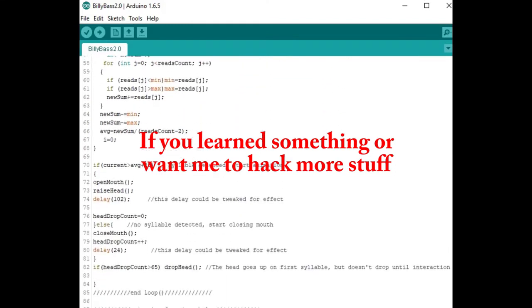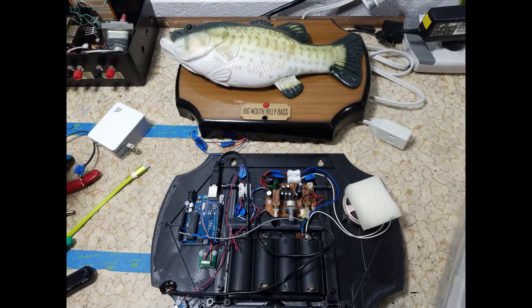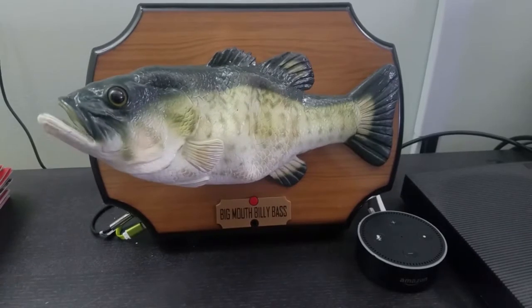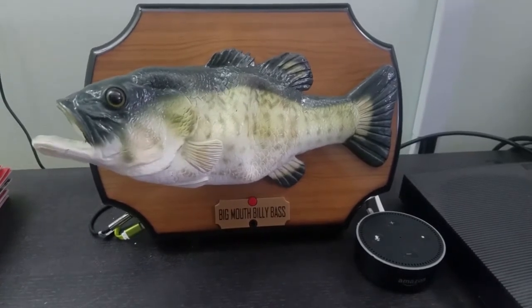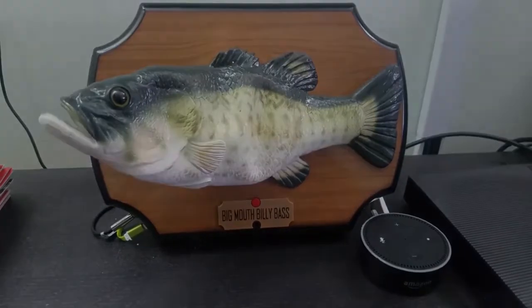My name is Alexa and I'm here to say, I'm the baddest AI in the cloud today. Your responses are fast but mine are faster - sucker speech engines, they call me master.